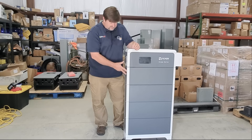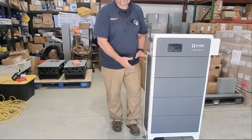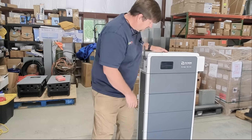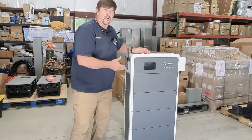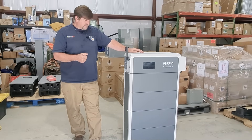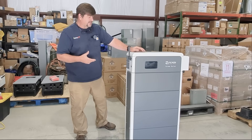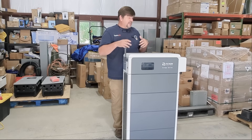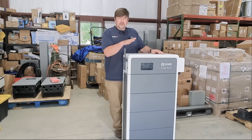They're modular so you're not killing yourself with 300-pound batteries on a wall. It's a very good-looking battery if you're into aesthetics. They are IP65 rated so you can put this outside. They have heated modules, which is an advantage. There's a lot of competition in this space and everybody's heading toward the same thing - heated battery, IP65, partnered with a Sol-Ark inverter - and they've checked all those boxes.